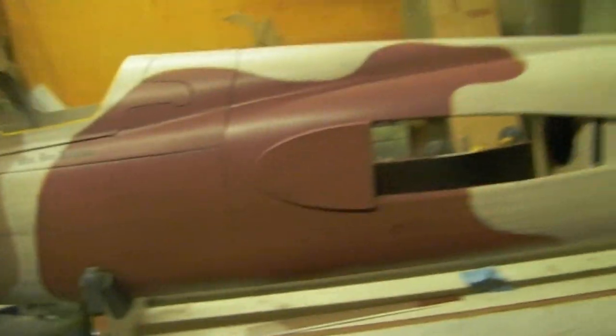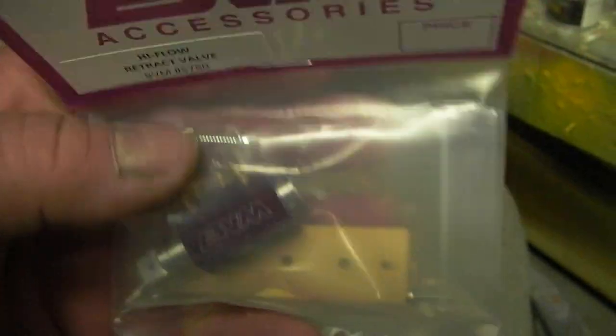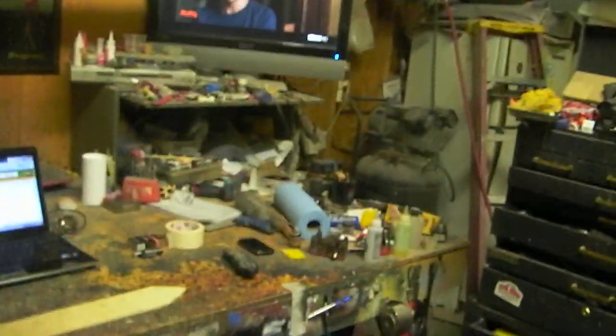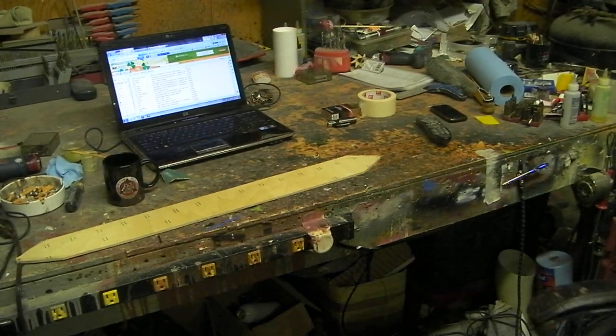There's my bucket of parts. I've been collecting parts for this for a long time. Got me some high-flow BVM valves — got three of them, one for each main gear. I'm gonna put them right here for the mains, and a servo deal — for the gear doors — so they'll be separated.